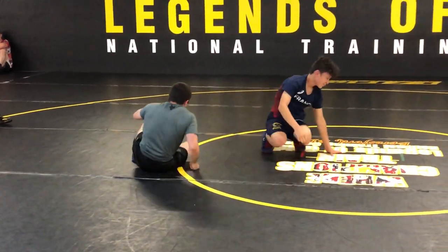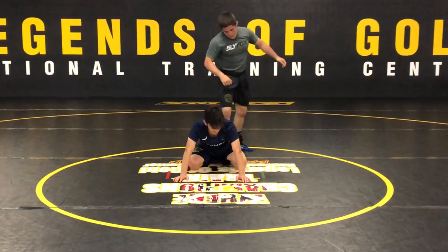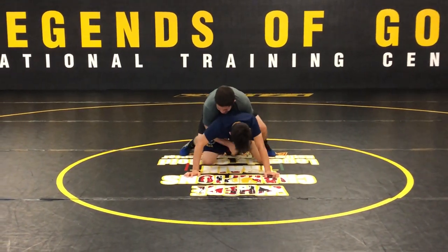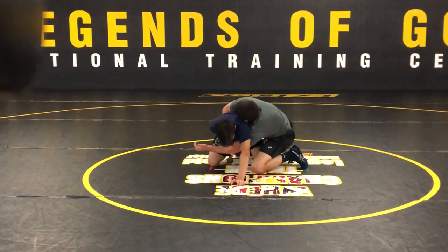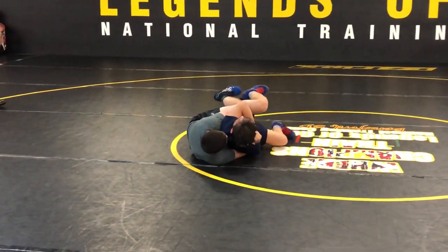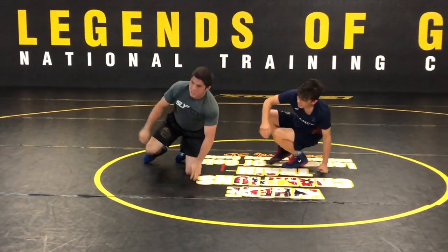One more time for you guys. Double thigh, catch the wrist. Any questions on this wrist tilt?